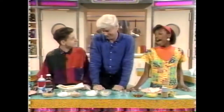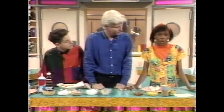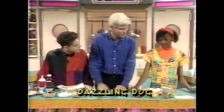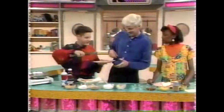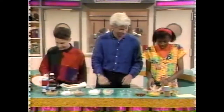Our first recipe comes from Katherine Matheson of Belmore, New York, who called her creation the Dazzling Dog. Okay, I gotta see this. Mark, I need your help - will you please fish me out a hot dog? So beautifully served, Mark. Thank you very much - roll it in there.